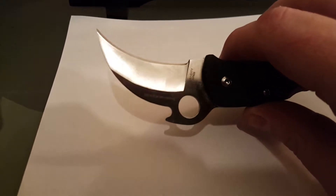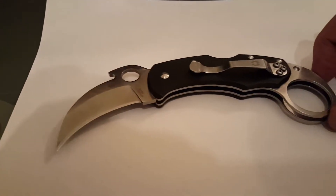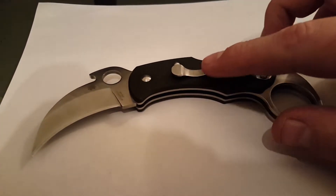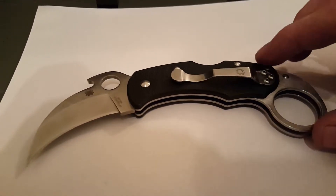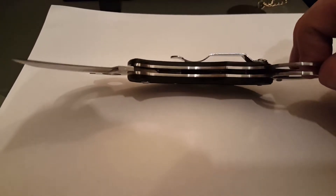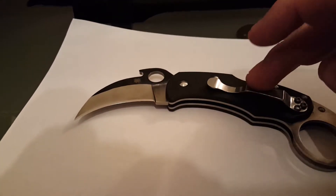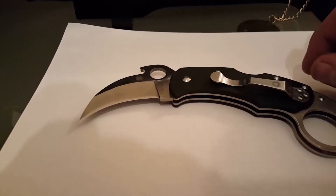But is it a good knife? Do I like it? Well, yeah I do. I contacted Ken and asked him what he thought I should do about the clip, because being a karambit folder with a wave feature right here, you want the clip on this side — and I'm right-handed obviously.